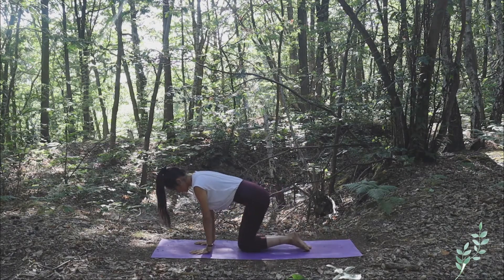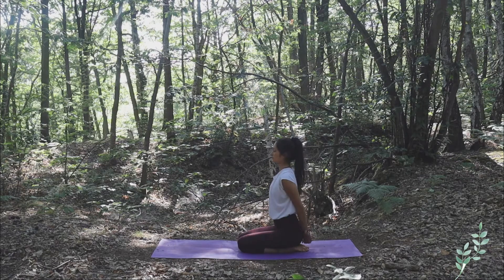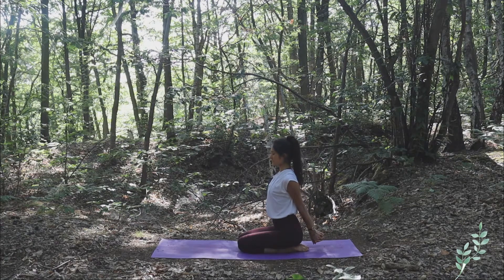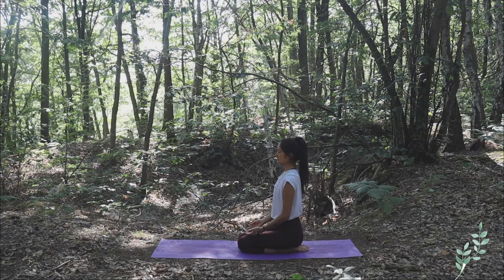Sit in Vajrasana at the center of the mat, close your knees together, toes touching each other. Interlock your fingers at the back and lift your arms slightly. Close your eyes, feel the stretch from within, and slowly release your arms. Roll your shoulders back, relax your neck, back straight, closing your eyes.